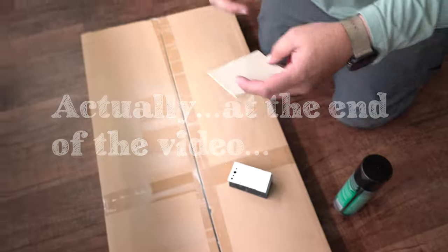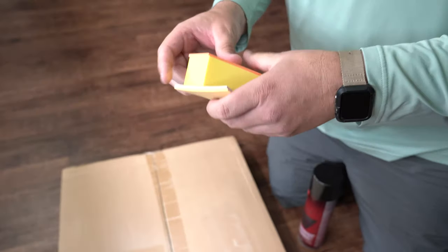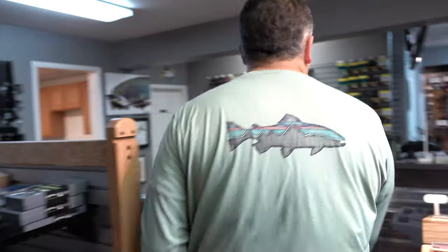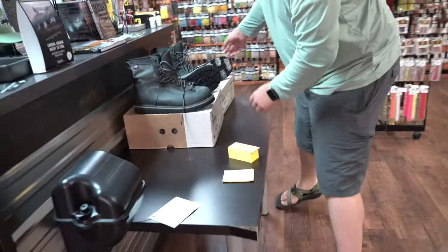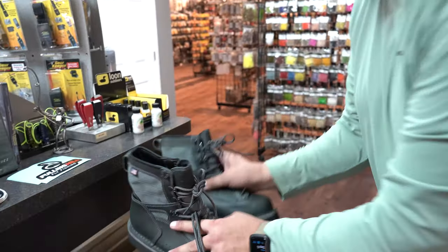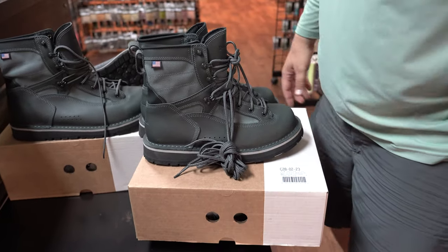Once you have them like this, you can spray on another layer of adhesive and another sheet to make it a triple decker. But once you do this, you gotta find some way to weight it down. We're gonna use the new Patagonia foot tractors on this one — just imagine this one's under there too. Let them sit under pressure for 20 to 30 minutes. Then you take it out and you've got foam that's tie-able, and you're good to go.